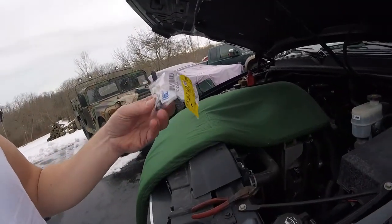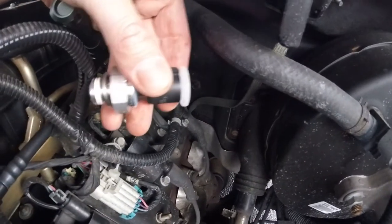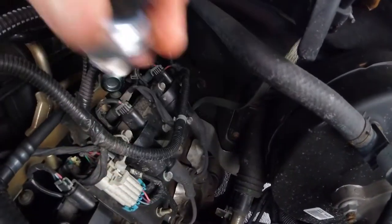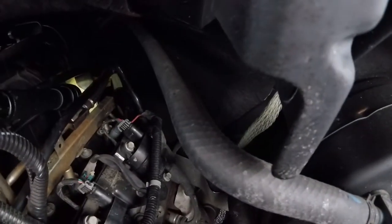We've got the little screen here and we're going to pop that into the hole. The next hurdle is getting the threads started on the new sensor correctly. Also note: the sensor comes with a plastic cap on it, so pop it off before you put the sensor in. And don't forget to put that little screen in first — let's not drop that back there.